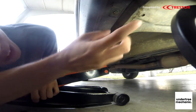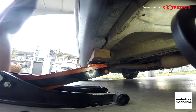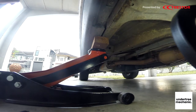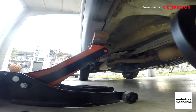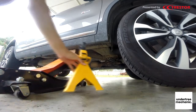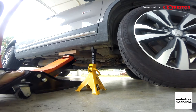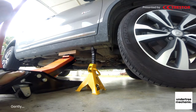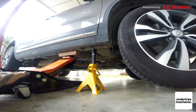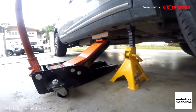You should check behind a bit, so if you can put the jack stands at the front. You should check the jack. Just leave the jack here just in case for safety measure.